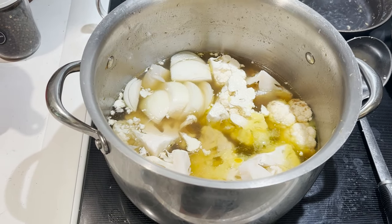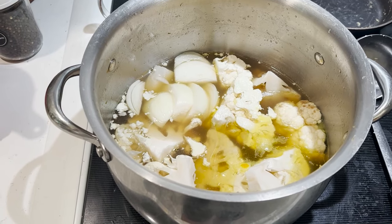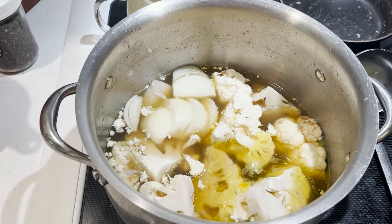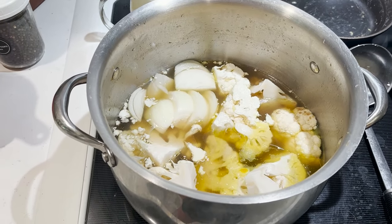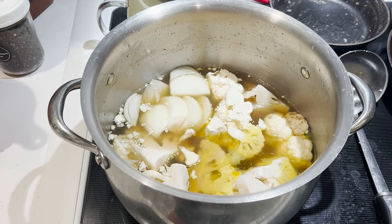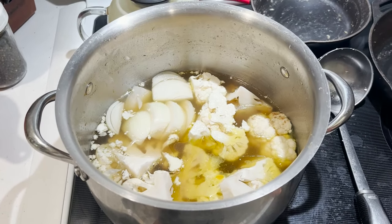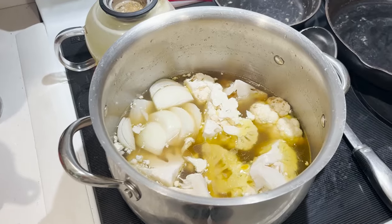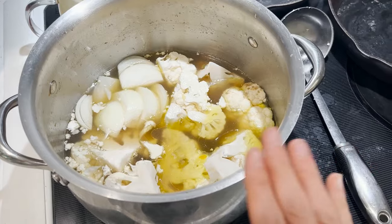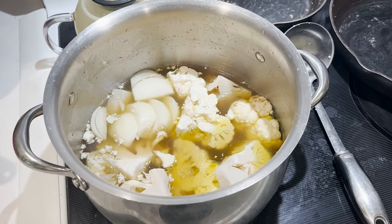One thing you may have noticed: I did not wash this pot between making the meat stock, heating up the soup, and making this soup. For me, nothing bad happens using a pot multiple times for meat stock without washing it. When you're first starting GAPS intro and doing lots of cooking, dishes can get out of hand quickly — so don't wash stuff that doesn't need to be washed. Same goes for ladles and serving spoons — just rinse them or leave them on the stove. Way less work, way more doable.